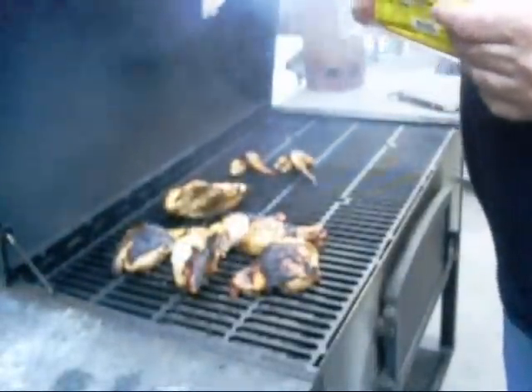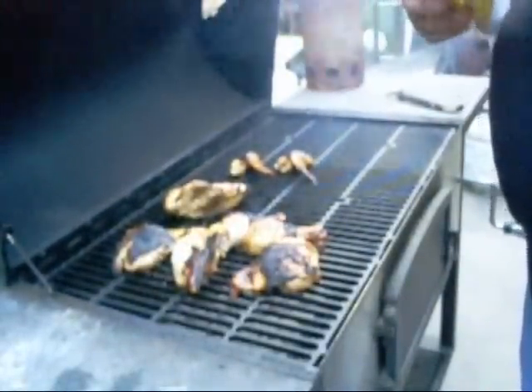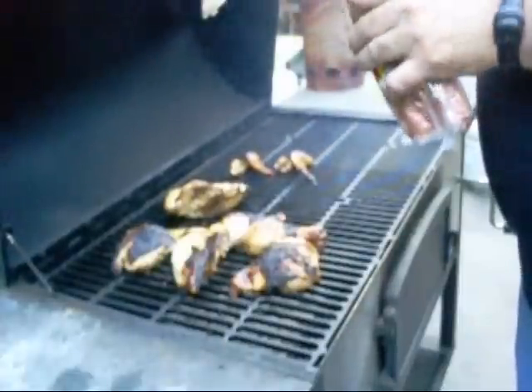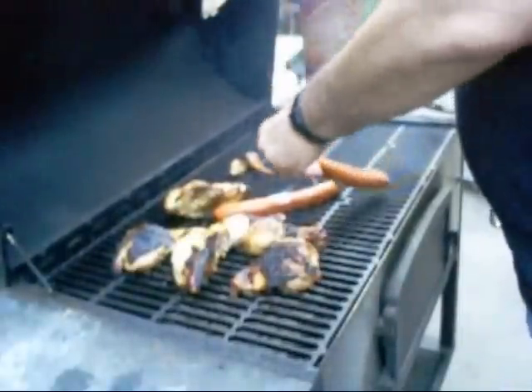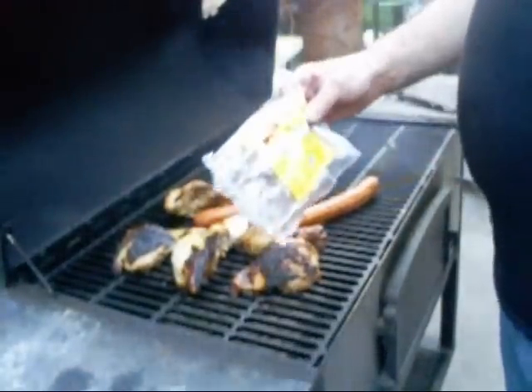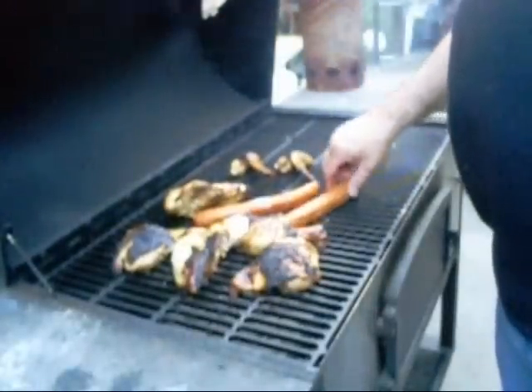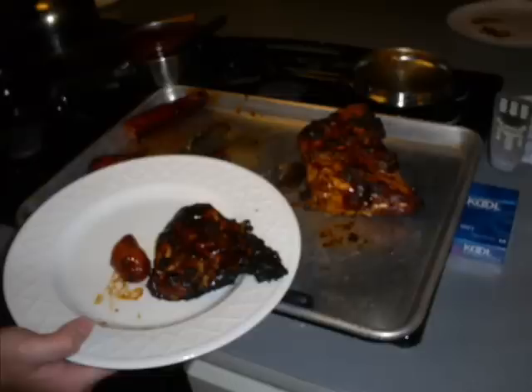Let's go ahead and put a little cage of sausage on here too. Come on out of there. There we go — a little cage of sausage. Savoy's. Hickory smoked. It's going to be hickory smoked again.